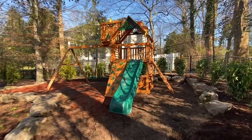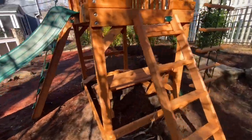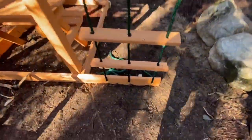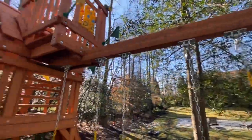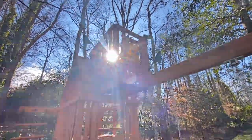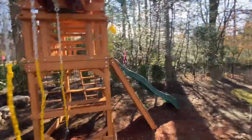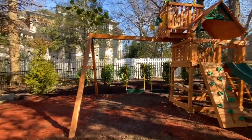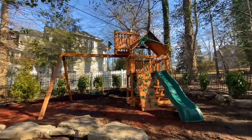Last but not least, here is the finished product — Gorilla Chateau with the Skyloft. I really like the Skyloft; it's really sturdy, a lot better than what other companies offer. I think they have a whole bunch of extra flags, so what better way to excite the kids than with about 80 flags on here.